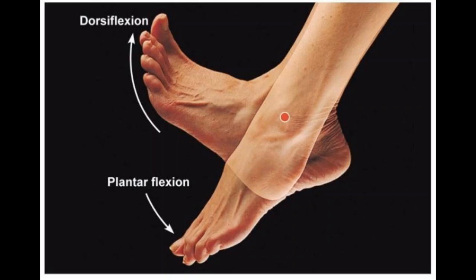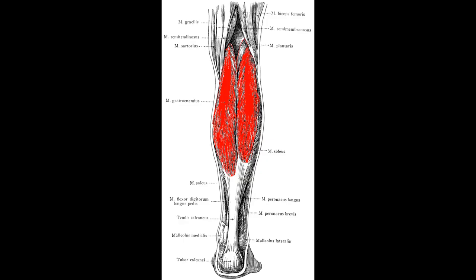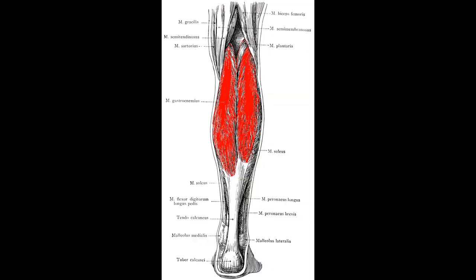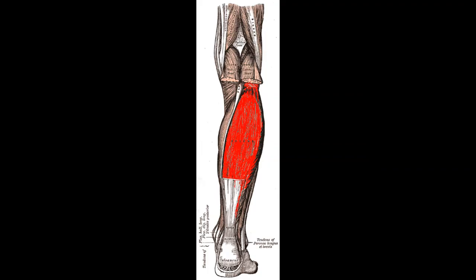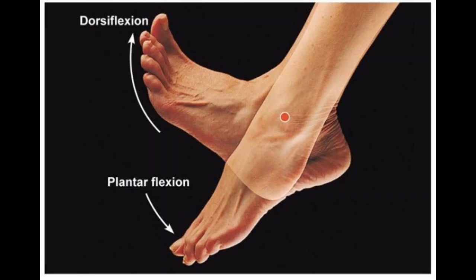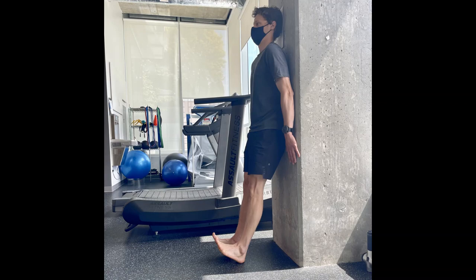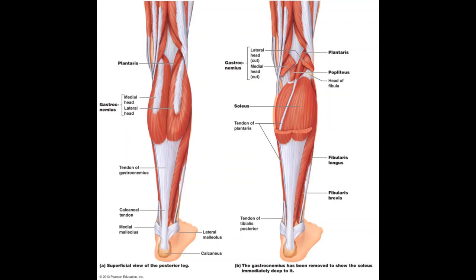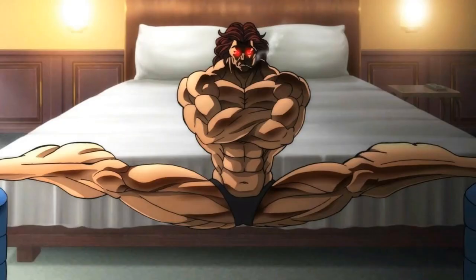The calves perform plantar flexion — pointing the toes. The two important muscles are the gastrocnemius, the more superficial muscle you can see, and the soleus underneath it — building the soleus pushes the gastroc out and makes the calf bigger overall. Train the gastrocnemius with straight-leg calf raises, and the soleus with bent-leg or seated calf raises. Often ignored but important for knee health, ankle health, and sport performance is the tibialis anterior on the front of the lower leg, responsible for dorsiflexion. Train it with tibialis raises, bodyweight or loaded with a tibialis raise bar.